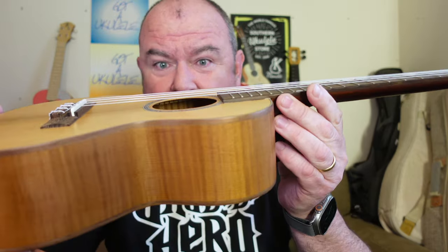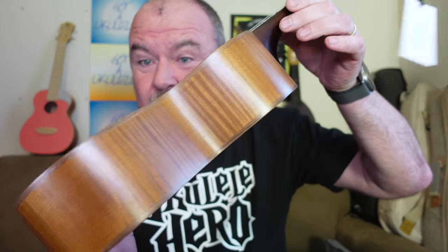That's good, because what I say quite often is at the cheap end, I would take a good quality laminate over a solid-for-the-sake-of-it instrument. What I mean by that are brands that stick a solid top on there and put a really thick one on because they're worried about it splitting. This is a really, really thin solid top, so it's really light. So, an all solid Baton Rouge with nice thin top and a classy look.